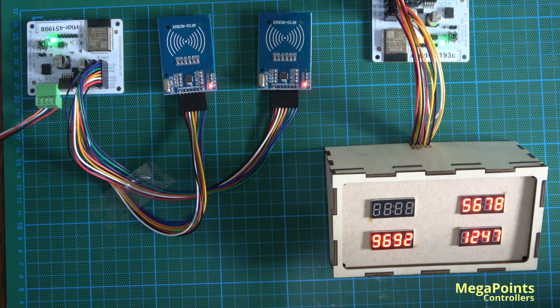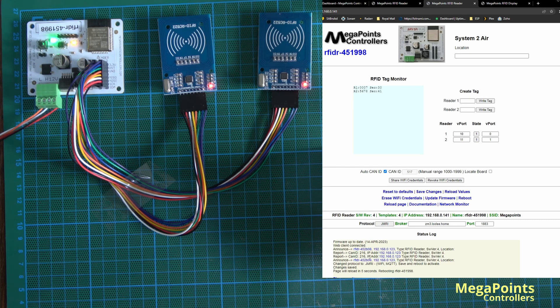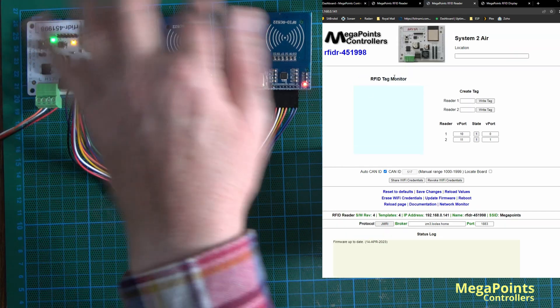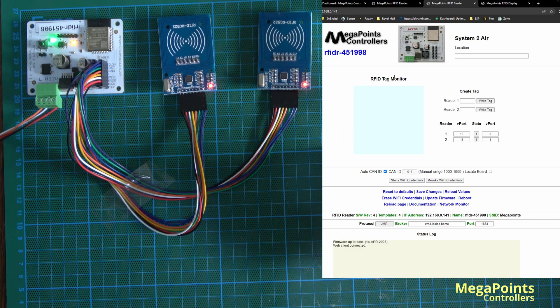Now let's look at the third option. I'm setting the protocol to JMRI, save and reboot, and changing the protocol on the other one to JMRI, save and reboot. I'm rebooting both tag readers — the two readers on this bench and on the other bench as well.